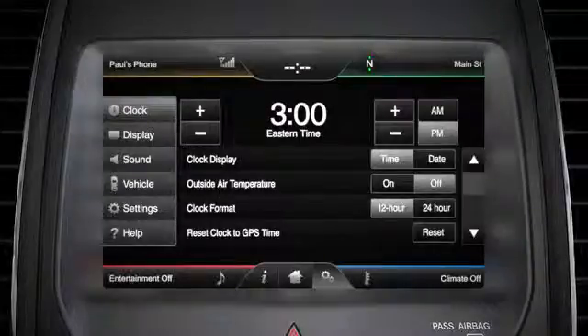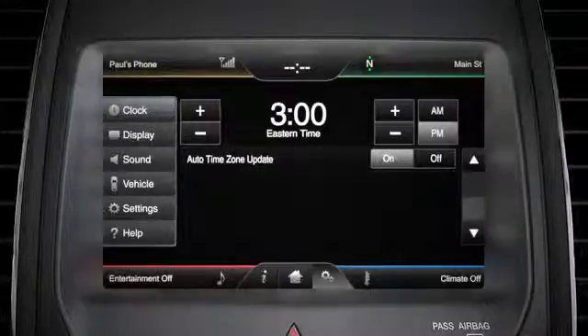If you want your clock to automatically update in different time zones, scroll to the next screen, then press the on or off button next to the auto time zone update option.